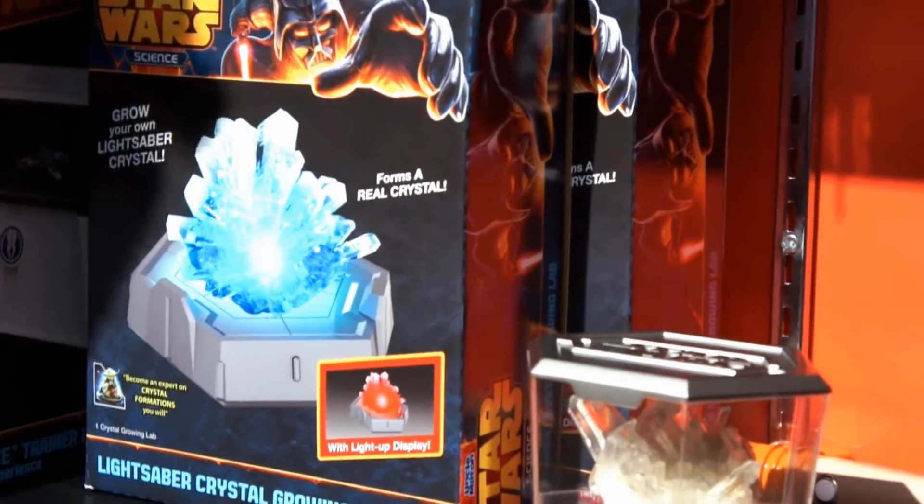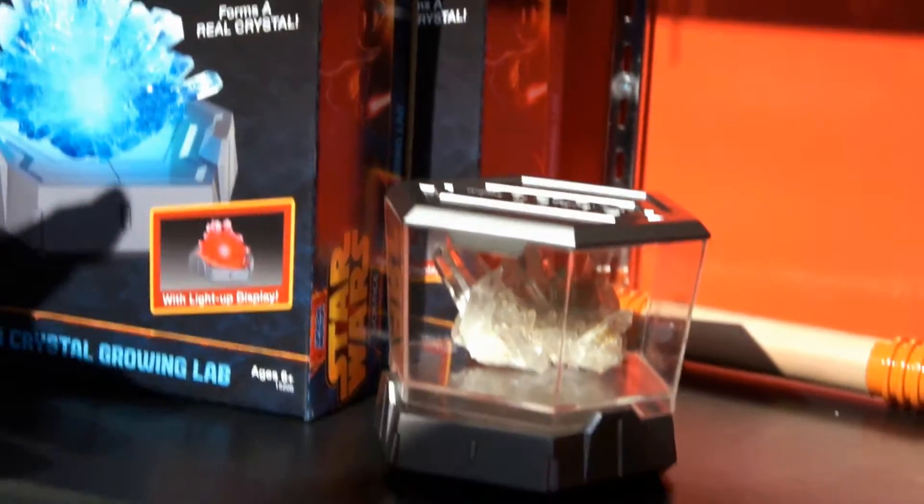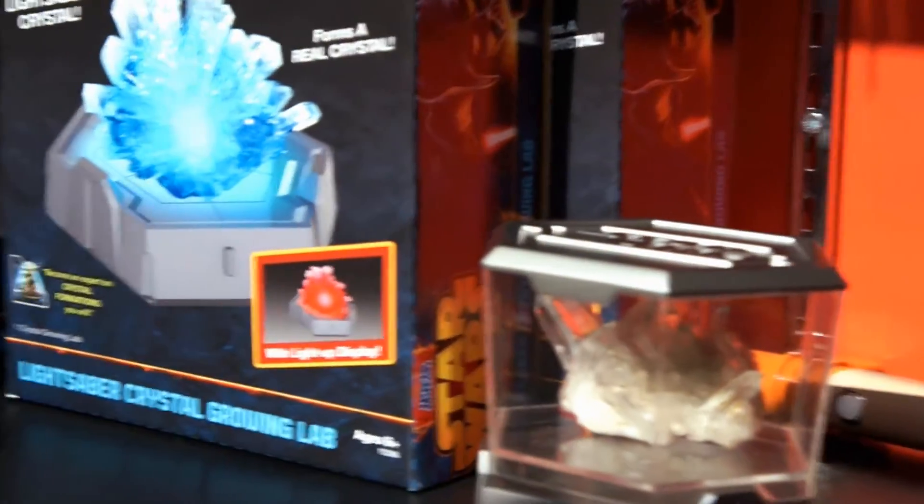There's a lightsaber crystal growing lab, and you get to grow your own lightsaber crystal and then display it, either in Sith Red or Jedi Blue. Very neat.